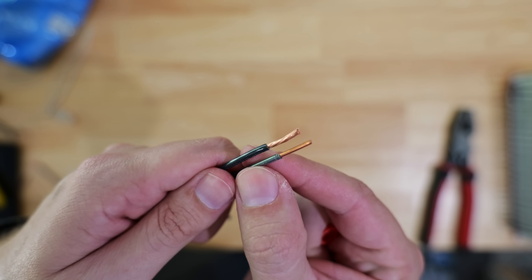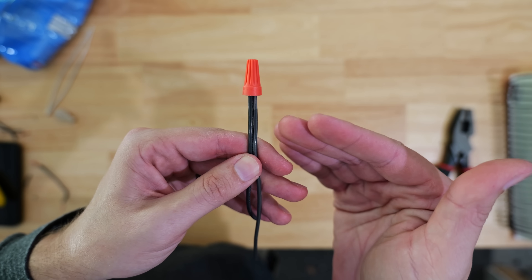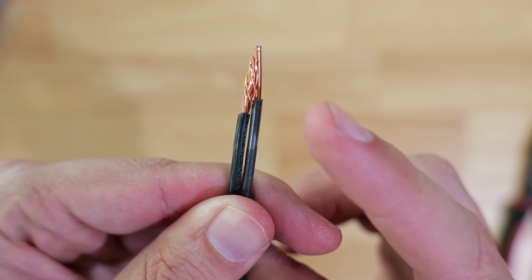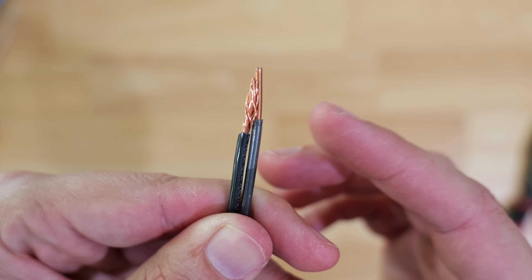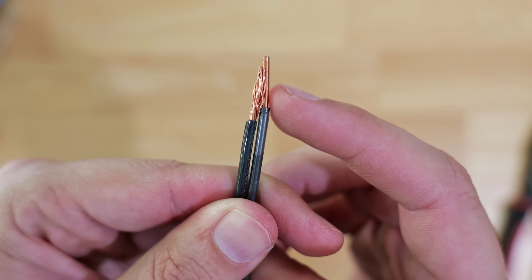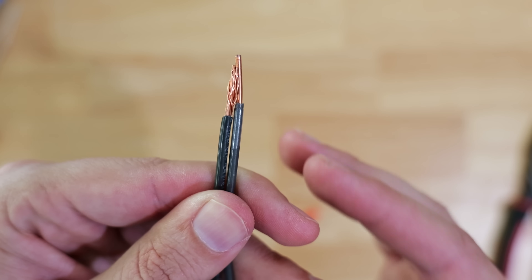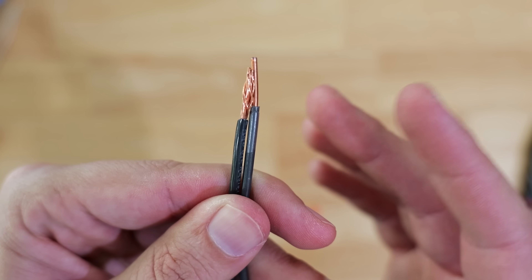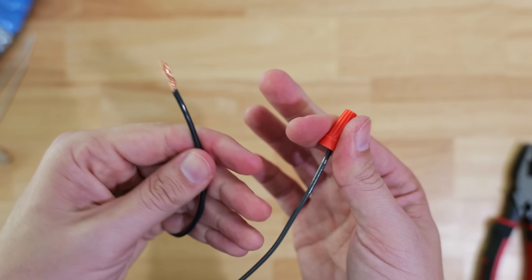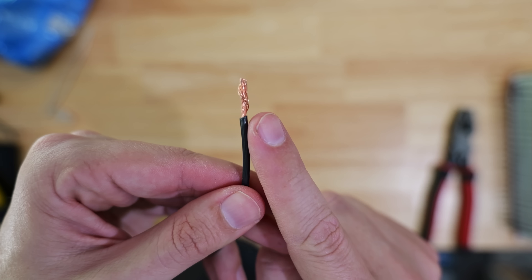What most people will do is take their two wires, put them up right next to each other, then take their cheap wire nut and put it on top. This is where issues pop up. When we twist the wire nut back off, you can see that the stranded wire is now down below the solid core wire — this almost always happens. While you might think you have a good connection because you tightened it on pretty tightly, it's really not that hard for that stranded wire to just be pulled out, and it never even attempted to wrap itself around the solid core wire.